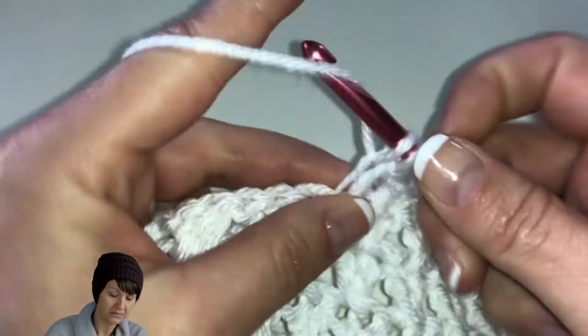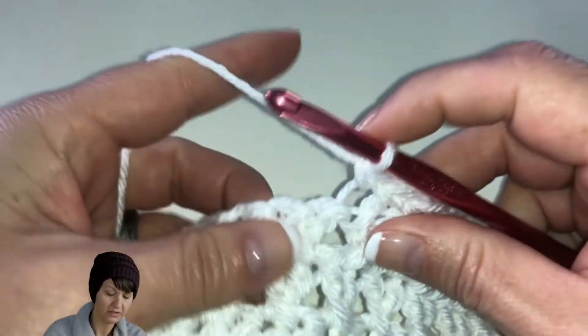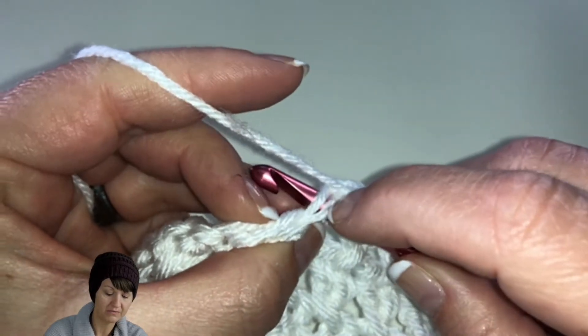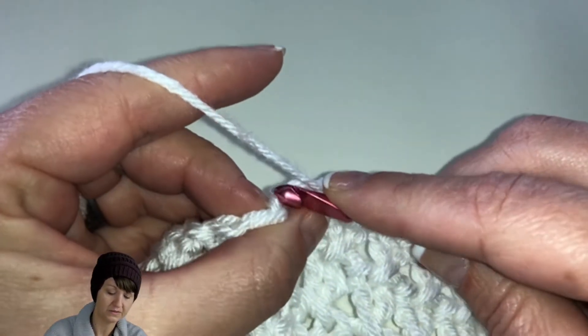This is probably the only time I'll have you work in just one loop rather than having two loops over your hook. I've talked about always having two loops unless otherwise indicated, and this is one of those otherwise times — it just provides that nice look.